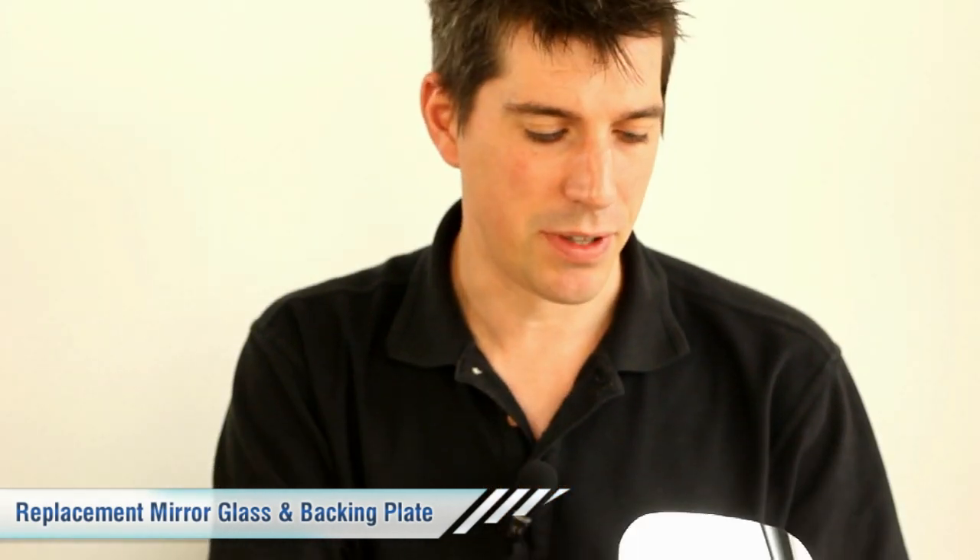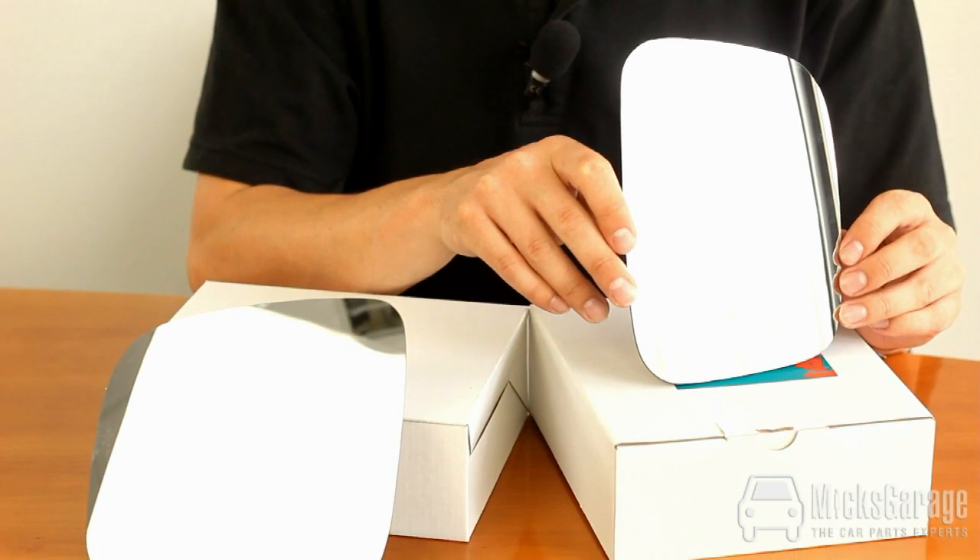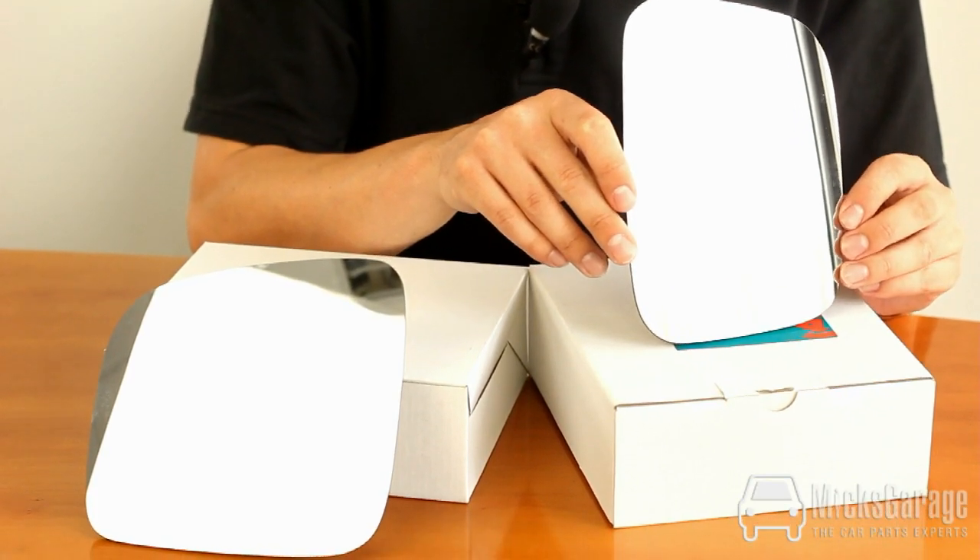Hi, I'm Rob from Hicks Garage. Here we have the mirror glass and backing plate for the Volkswagen Transporter T5 model. We're showing you the pair of mirror glasses here, but they're actually sold individually.